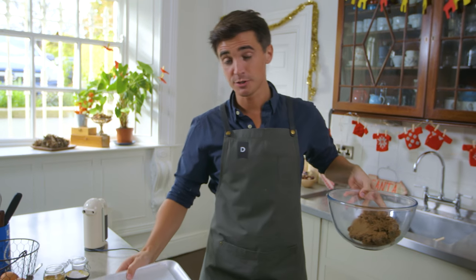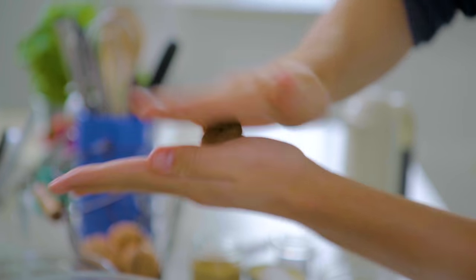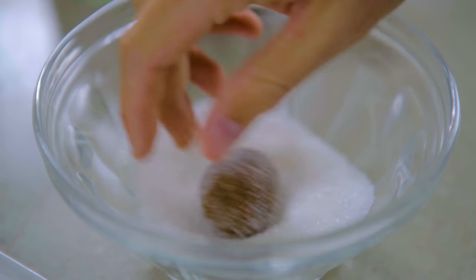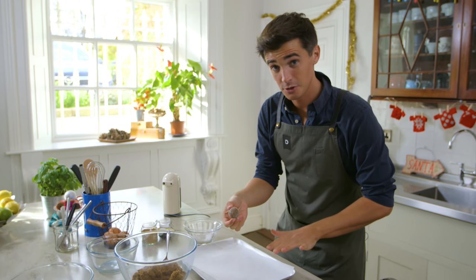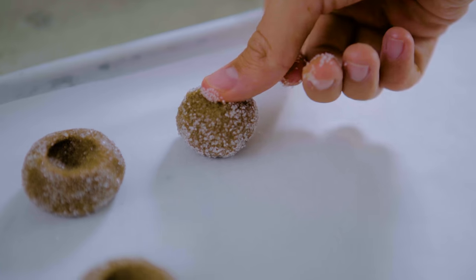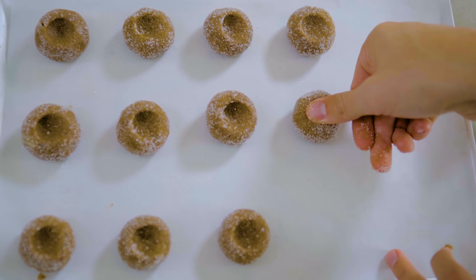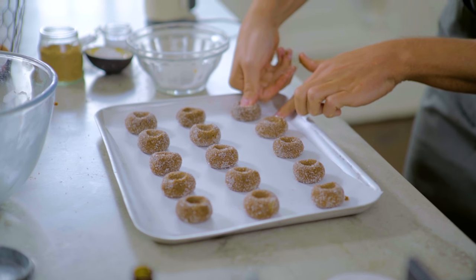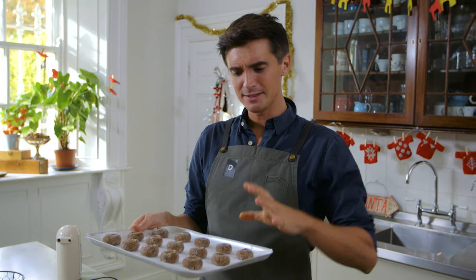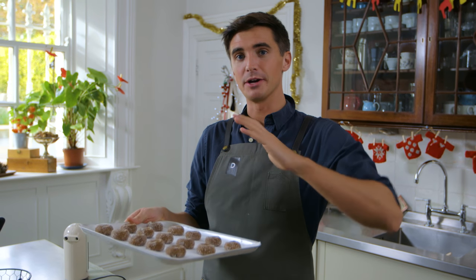Grab a baking tray lined with some parchment paper. Now it's just a case of taking up about a teaspoon's amount of the dough and rolling it in your hands. Take that little ball, roll it in some granulated sugar, and then, once it is nicely coated, place it on your baking tray and just press it down ever so slightly with your thumb. Repeat with the remaining dough. This now goes into the oven at 350 degrees Fahrenheit — that's 180 degrees Celsius. They're going to cook for about eight minutes. They will spread ever so slightly, but you're looking for a nice little crackle effect and a firm exterior.